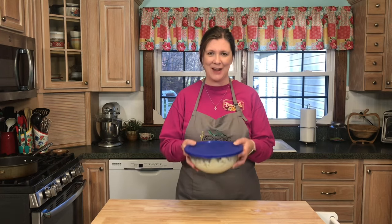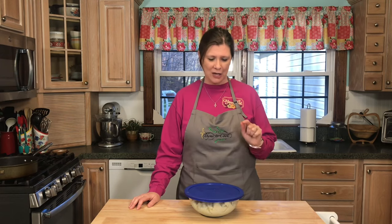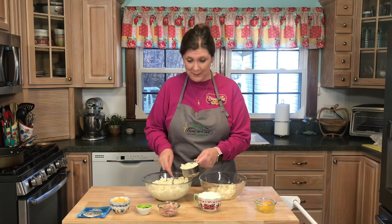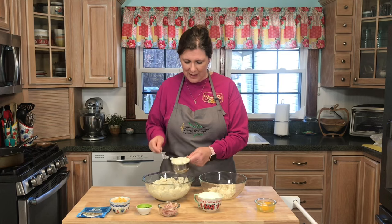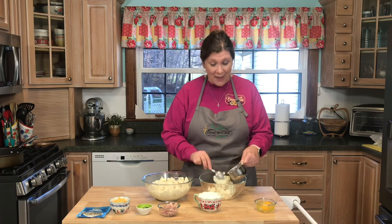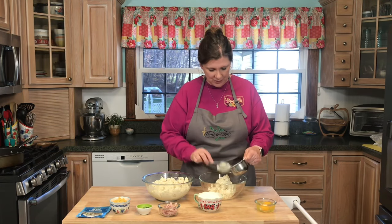Hello everyone and welcome to Time to Cook, I am Chef Christy. In this bowl is some leftover mashed potatoes, and today I want to show you how to make a simple and delicious potato cake using your leftover mashed potatoes. I am measuring out two cups of these mashed potatoes and putting them in a separate bowl. Potato cakes make a delicious breakfast, snack, or wonderful side dish.